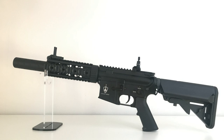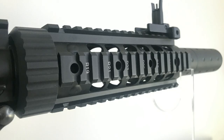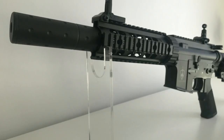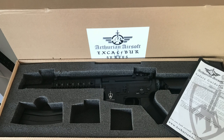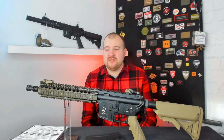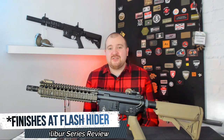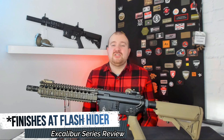If the Mark 18 isn't up your street but maybe you want the Recon, well it's pretty much identical all the way up until you get to the front rail where it is slightly shorter with the delta ring, and then at the end you have this integrated suppressor. While the Mark 18 is longer than the Recon overall, the inner barrel is actually longer on the Recon because it goes all the way up to the end of the suppressor, whereas the Mark 18's inner barrel finishes in the middle of the outer barrel. Ultimately there isn't going to be much, if any, difference in performance.